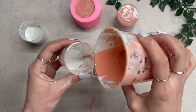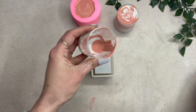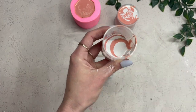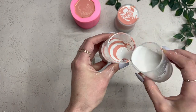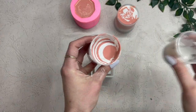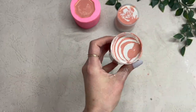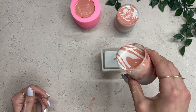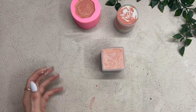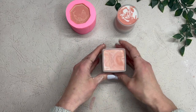Moving on to method number three. What you'll want to do is get either an empty cup — I'm using this cup because it had a little bit of white at the bottom — and you just want to alternate pouring a little bit of each color, kind of more on the side of the cup. Pouring it down the side keeps the colors somewhat separated before you pour. Then pour it into your mold, swirl it around a little bit, tap and try to remove all the air bubbles, and then it's time to let it cure.